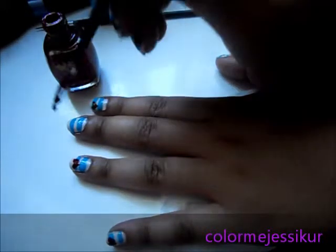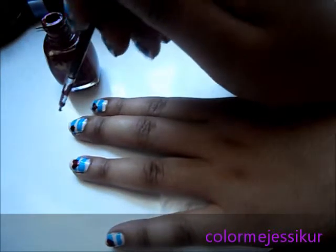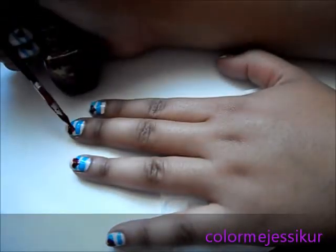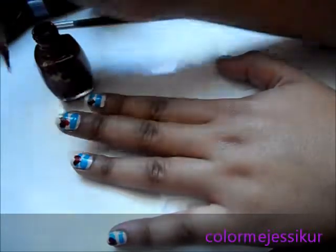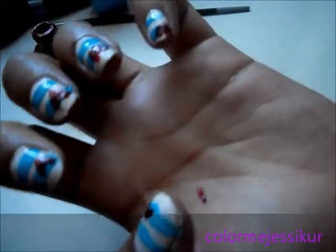They're kind of messy, sorry — I'm still trying to get used to these brushes. Just go like that and like that. And there you have it! Stay tuned for more videos. I'm gonna do a lot more practicing.